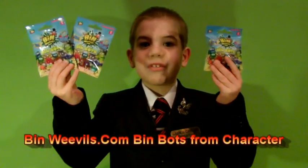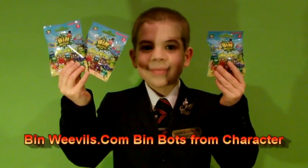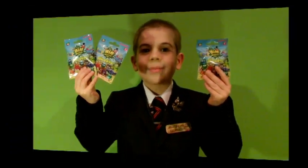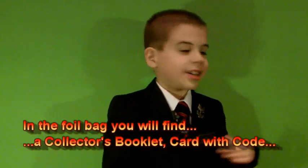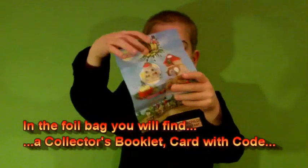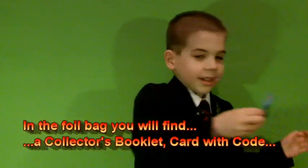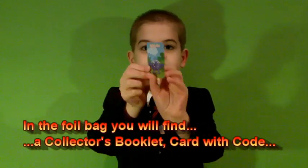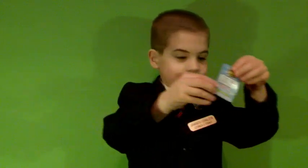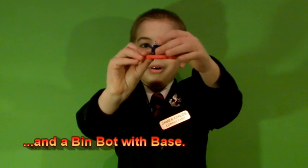Hello, my name is James and today we are going to look at the Ben Weaver Spinbods figures from Character. Let's take a look out of the bags. In the fly-on bags you can find a connected book net, a card with a secret gold on it, and a base for your bin part.